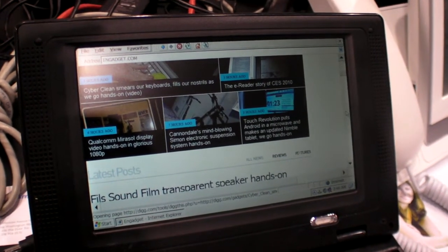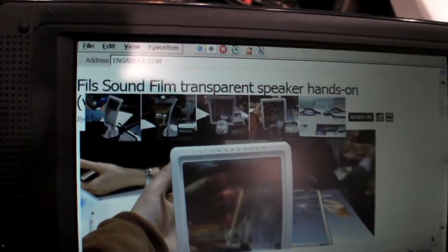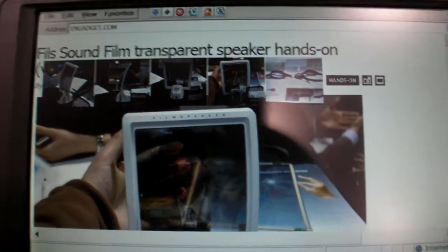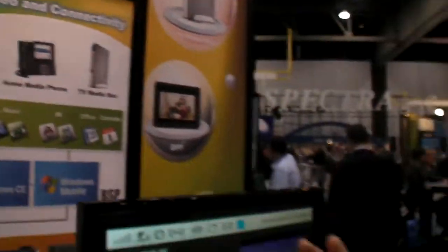How many MHz do you need right now for the browser? For the browser, right now it runs at 300 MHz. But you have a next version — 200 MHz? Yeah, 200 — that's the next generation.